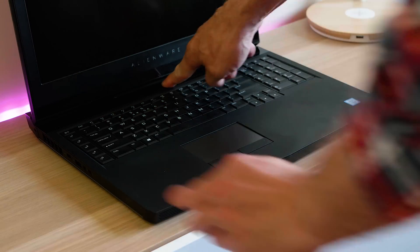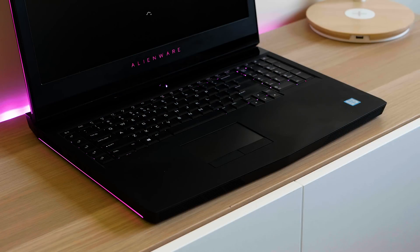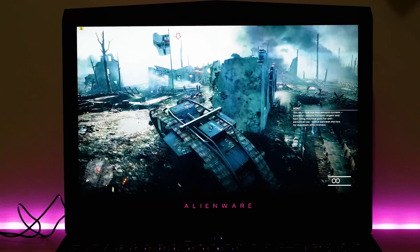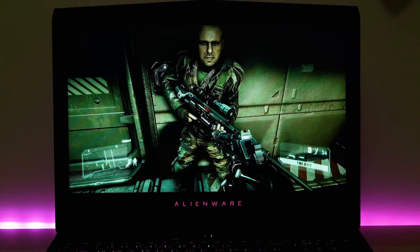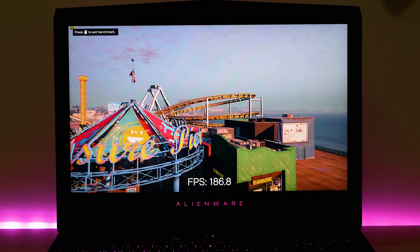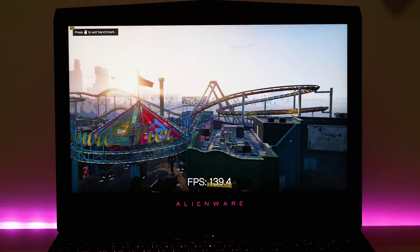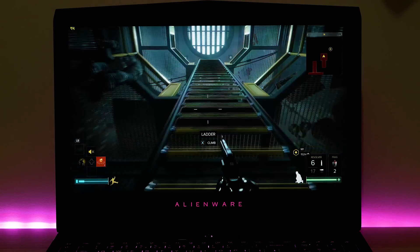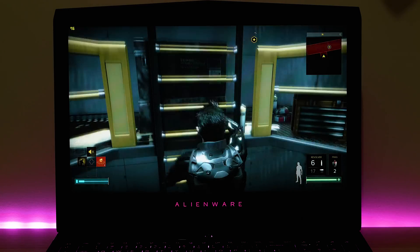At 1440p high settings it'll play everything over 60 frames per second. Battlefield 1 at 1440p high: 89 fps. Crysis 3 at 1440p high: 82 fps. GTA 5 at 1440p high and very high: 134 fps. DiXS at 1440p high: 70 fps. In the Time Spy stress test it scored 99 — virtually no frame drops whatsoever.